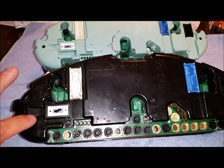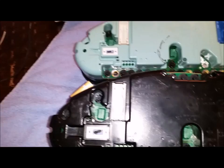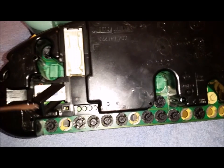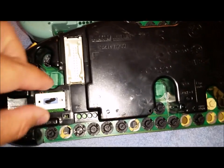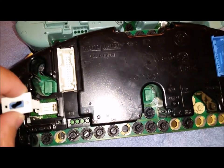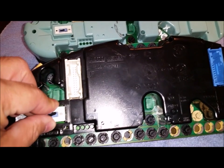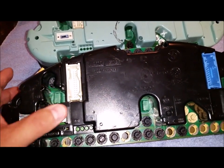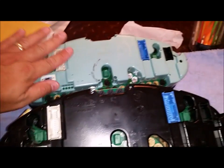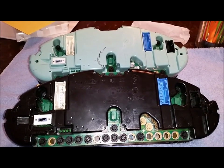In order to do the swap, you need to swap out the code plug. The code plug is located here on the old one and the new one. You push in the tab and clip it up — that releases the tab and allows you to pull out the code plug. I'll be using my original code plug and going through the process of swapping that out to get the information from my original code plug onto this new one.